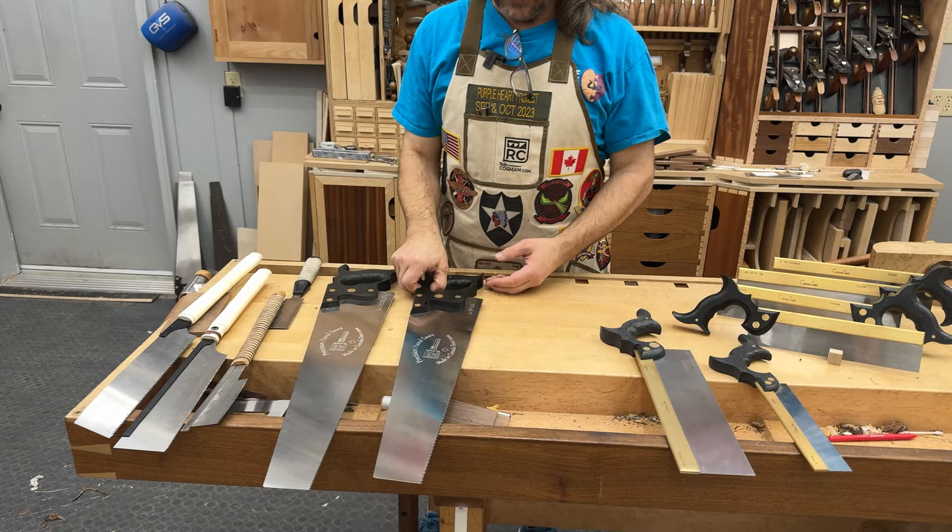The last thing to understand about saws is something called set. Every one of these saws — including Japanese saws — the set, meaning if you measure across the points of the teeth and compare that to the actual saw plate, there's going to be a difference. The distance across the points of the teeth has to be wider, otherwise the saw would bind when you try to make the cut. My saw plate is 20 thousandths of an inch — that's five sheets of writing paper. The kerf, however, is 24 thousandths — a half a sheet of paper on either side.